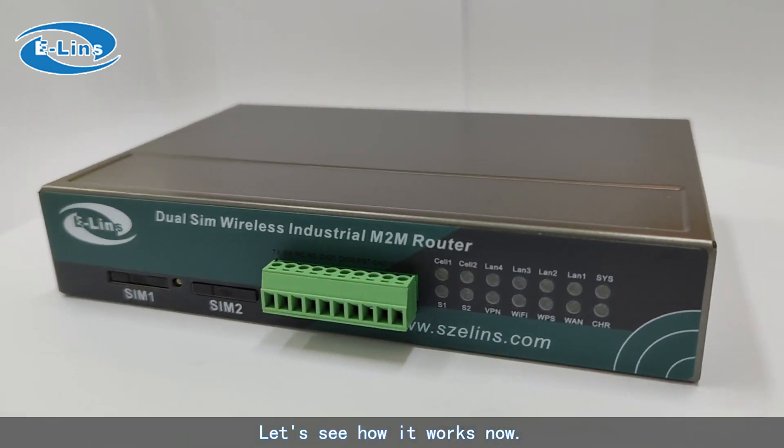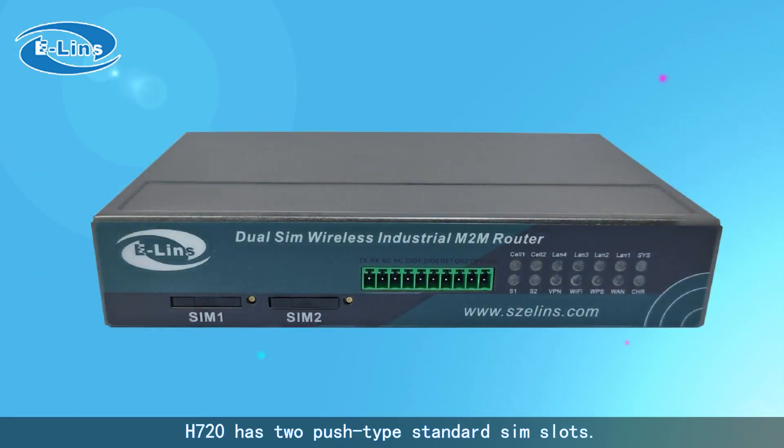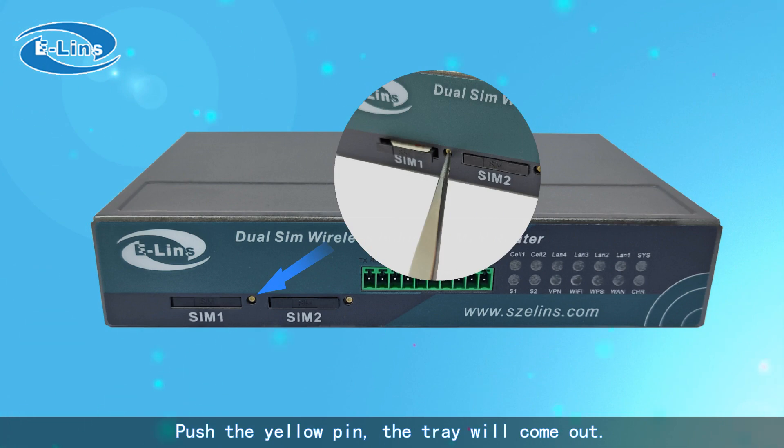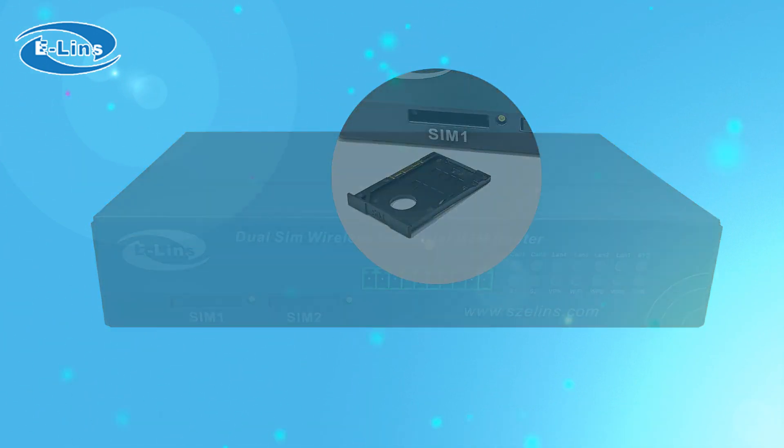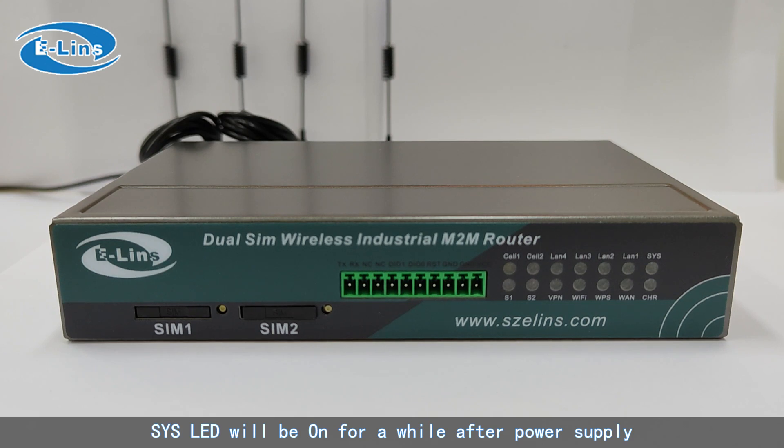Let's see how it works now. The H720 has push-type standard SIM slots. Push the yellow pin and the tray will come out. After power supply, the system LED will be on for a while, then blink once the system is set up normally.